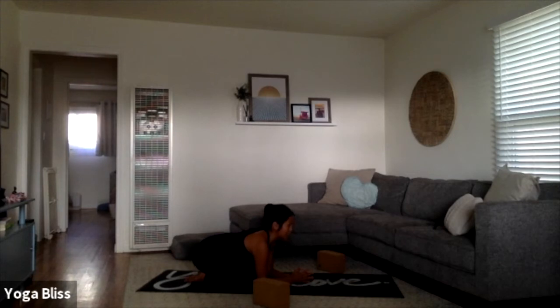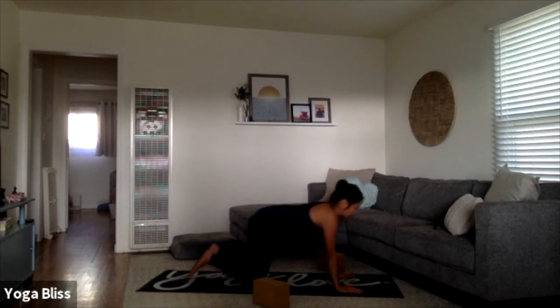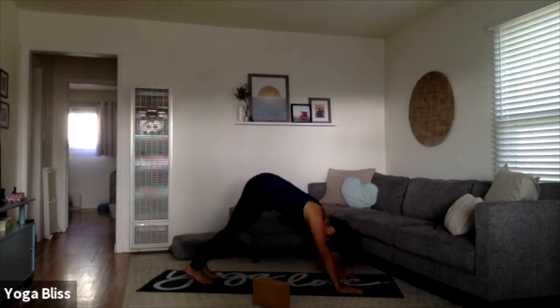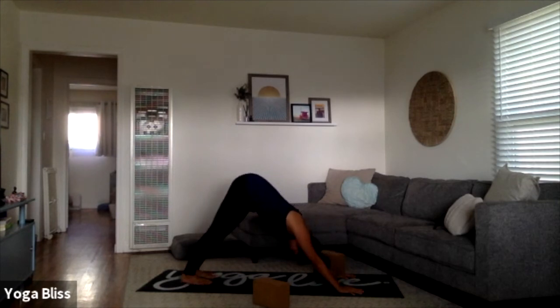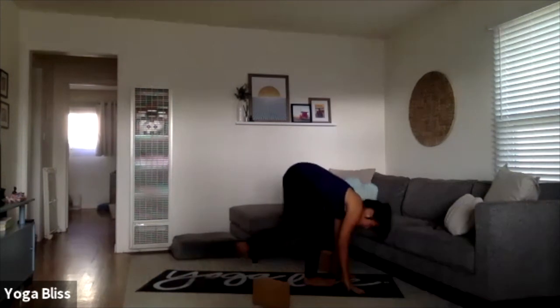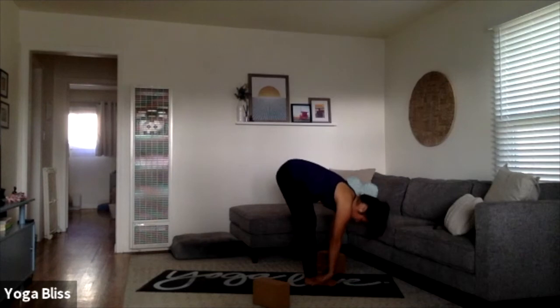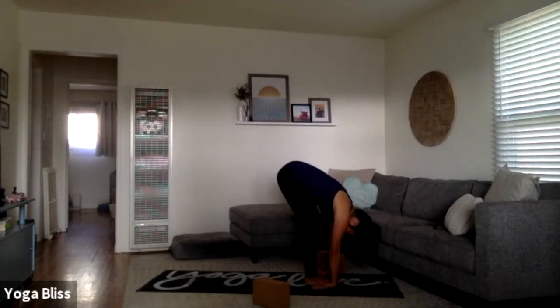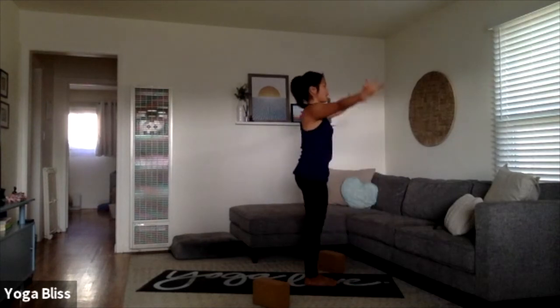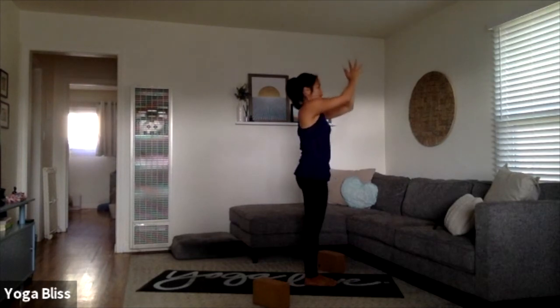As you're ready, meet back into downward dog — lifting your arms forward, pressing to the palms, rising up to all fours, tuck your toes, lift your hips all the way up and back. Downward dog. Walk, step, or float it up to the hands — forward fold, uttanasana. Rise up halfway — Ardha Uttanasana — exhale, deep fold back down. Rise all the way up to standing, sweeping your arms up, touching your palms overhead at the top of the breath. Exhale, bring your hands to the heart space.